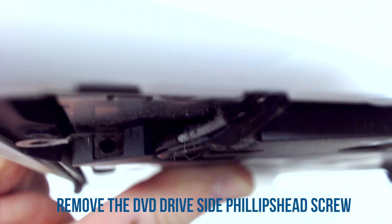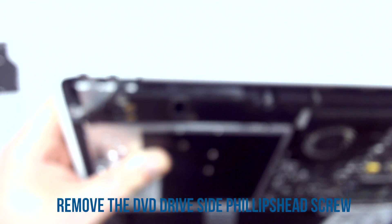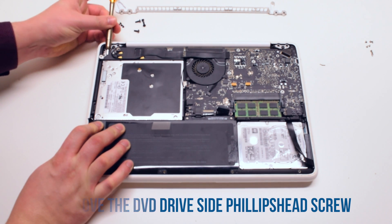Remove one DVD drive Phillips head screw. It's difficult to get to because it's on the side.